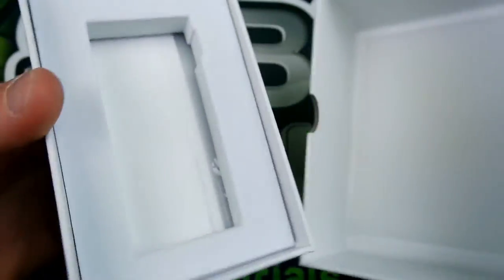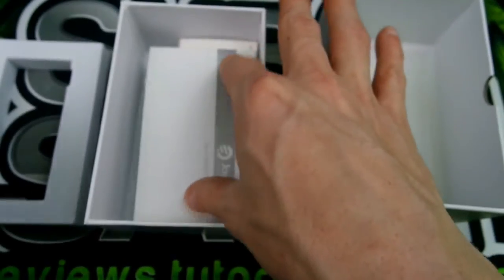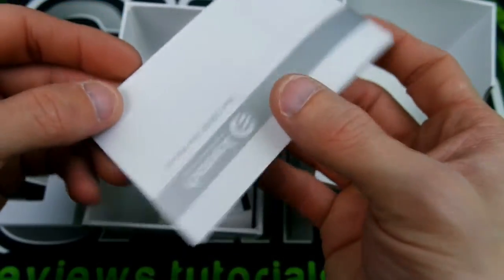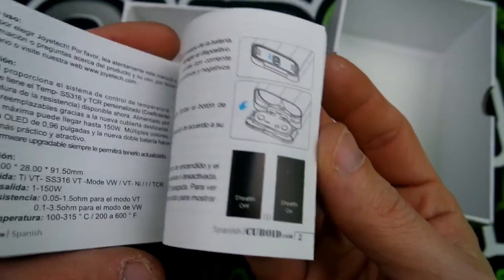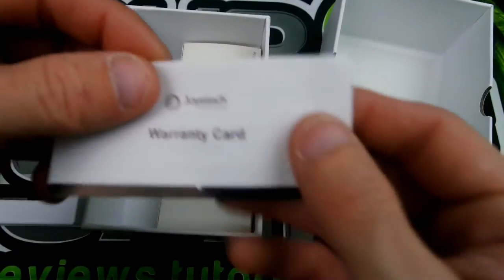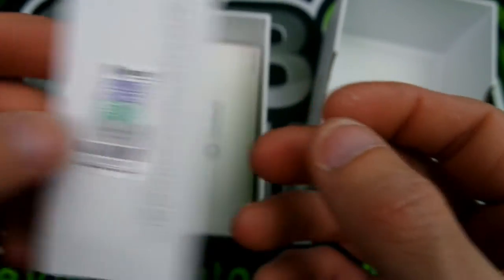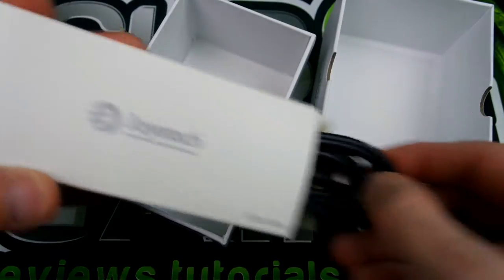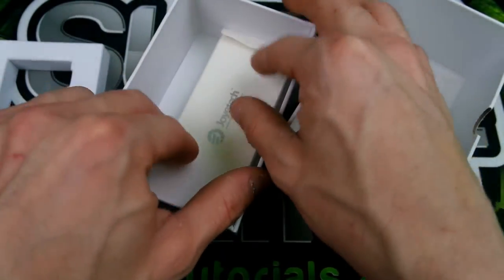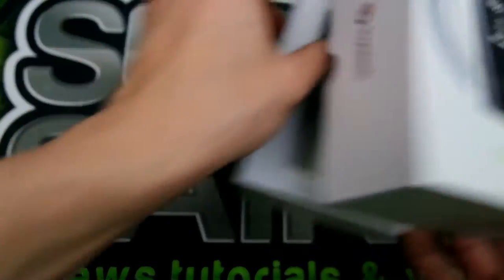Let's open her up and see what kind of goodies we get. The mod sits right in there, nice and foamy. Here is your user manual, which is a very detailed manual — very, very good, I really like it. Here is your warranty card, your authenticity code, and your USB cable. I probably got so many of these things laying around.